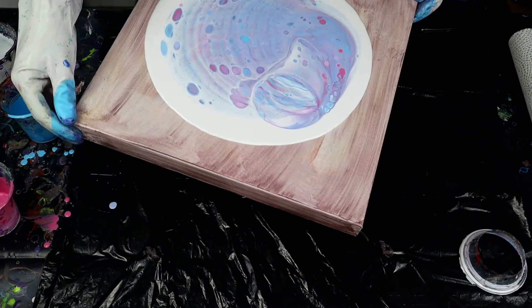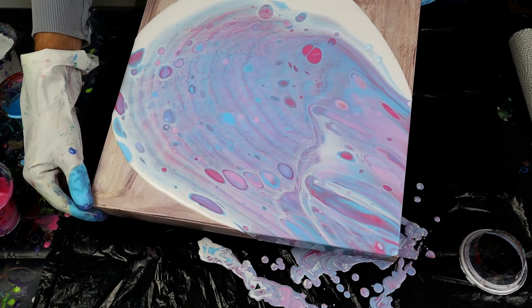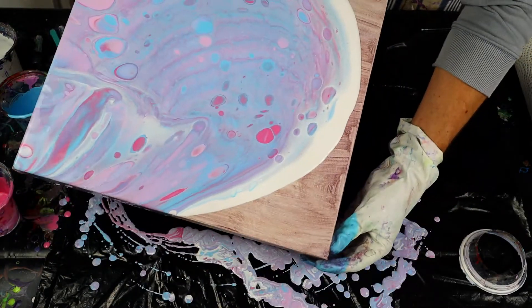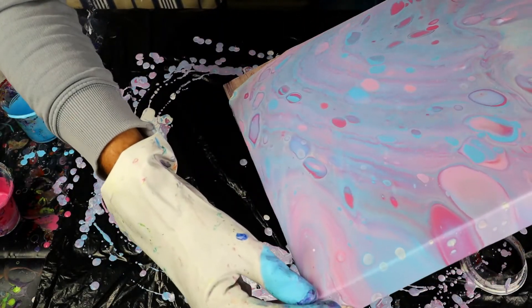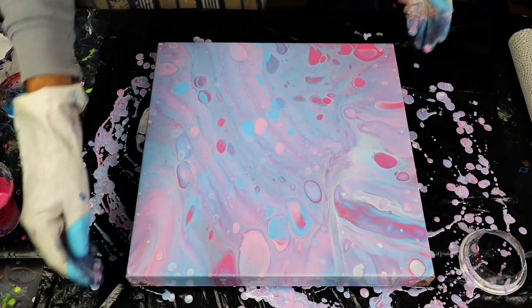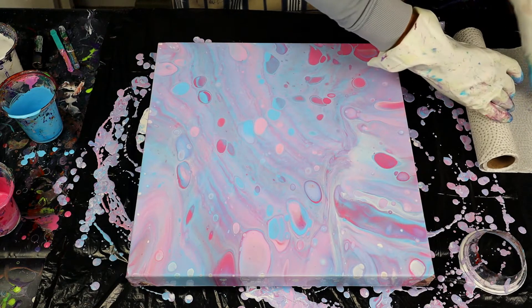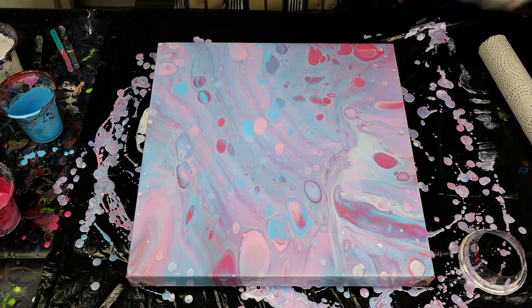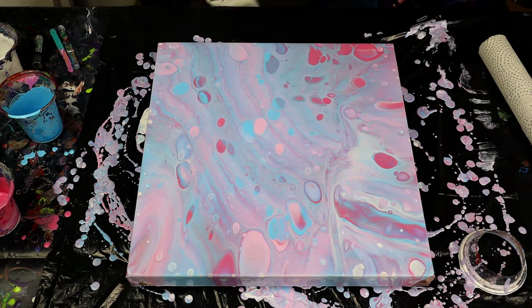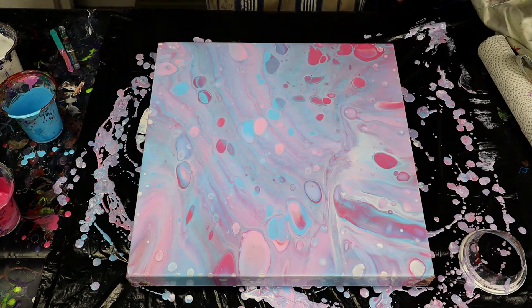Right guys, there we go. I'm liking the look of that — I like the very light pink and blue. I think it looks nice with the white, and once I torch it now we should start to get some stronger colors coming through the white base layer. Let me get my gloves off. Right, let's see what happens when we put some flame on.